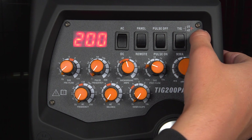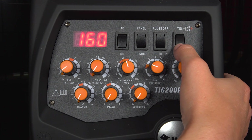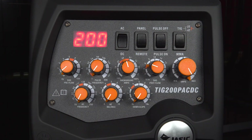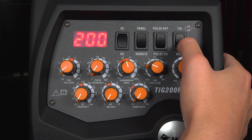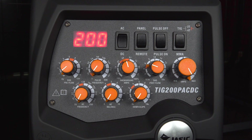Up here, you've also got two-touch and four-touch trigger control. To access that, you simply press the two-position switch down once into the MMA mode and then up, and it will highlight to show that you're in 4T. And then to get back into 2T, down again, and then up back into the TIG and you're back into the 2T trigger function.